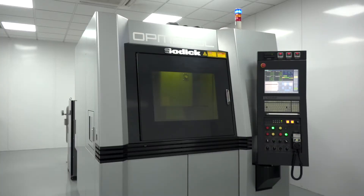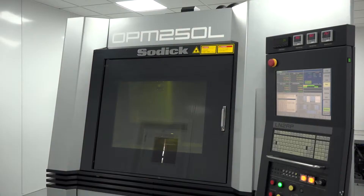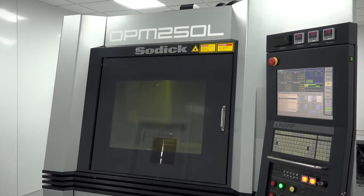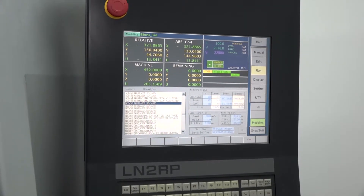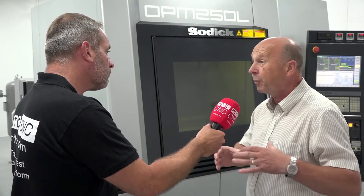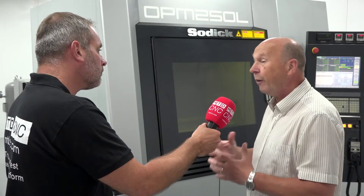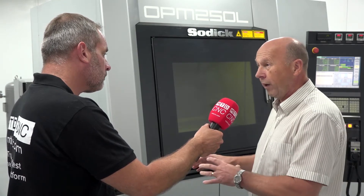A lot of tool makers find it very difficult to recruit because the skill sets have diminished to a certain extent. With the OPM, you move the skill set away from the hands-on work — those people are simply not available — and towards the programming side. Colleges are doing programming, and the CAD packages available today are so good. You're allowing a CAD programmer to actually make a finished product, taking the skill away from the hands-on tool maker and transferring it to the programmer.